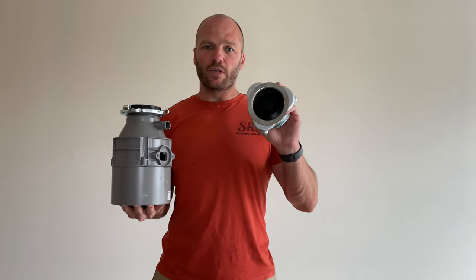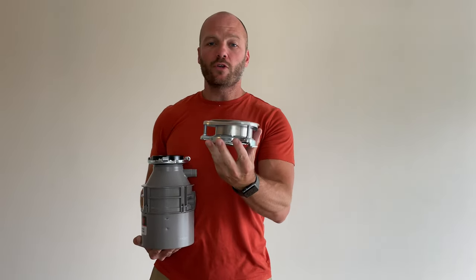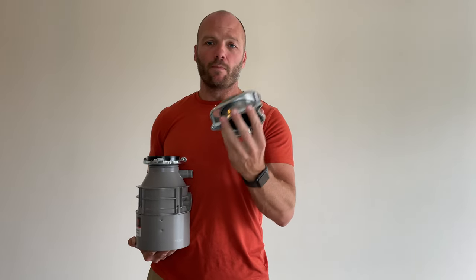Garbage disposals come with the drain assembly piece. Most brands use this same style, so this should work whether you're using an InSinkErator, a Badger, or a Moen. Most of the styles use this same drain assembly.